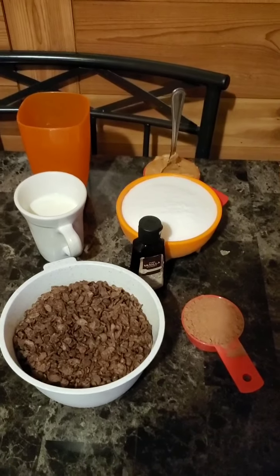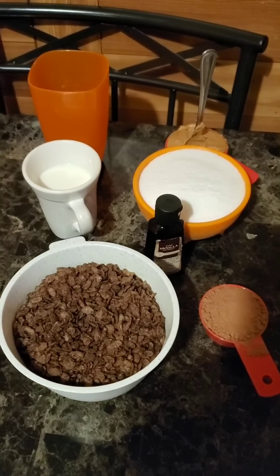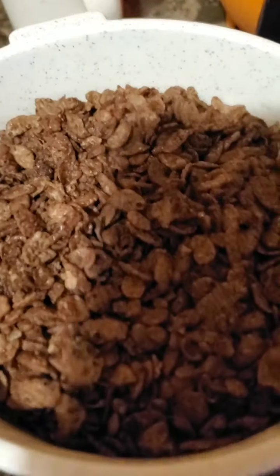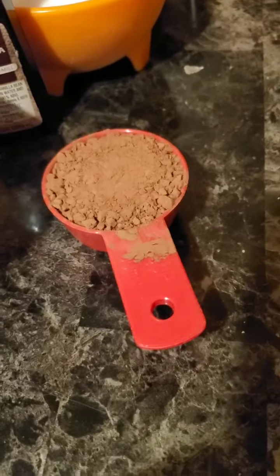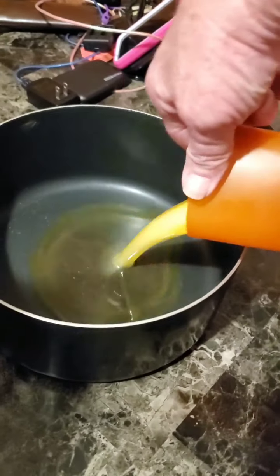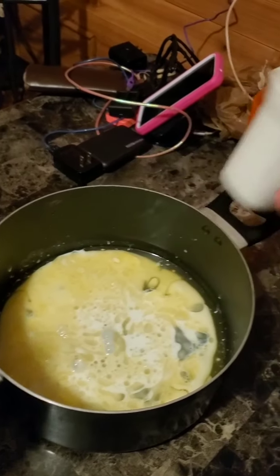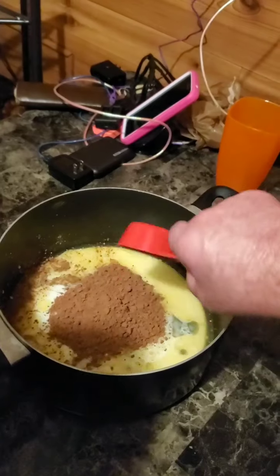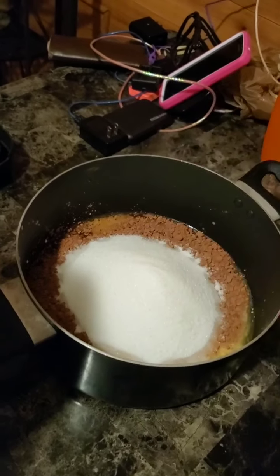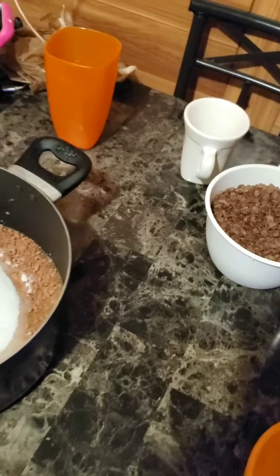My other no-bake cookies turned out really well, and I am going to try an experiment — all the same ingredients. I had one stick of butter, one half cup of milk, one half cup of peanut butter, two cups of sugar, and this time three cups of cocoa cereal, and one quarter cup of cocoa mix. I'm going to start mixing everything in there. In goes the butter, in goes the milk, in goes the cocoa, in goes the two cups of sugar, and then the peanut butter. The vanilla goes in last after you get to mixing it.